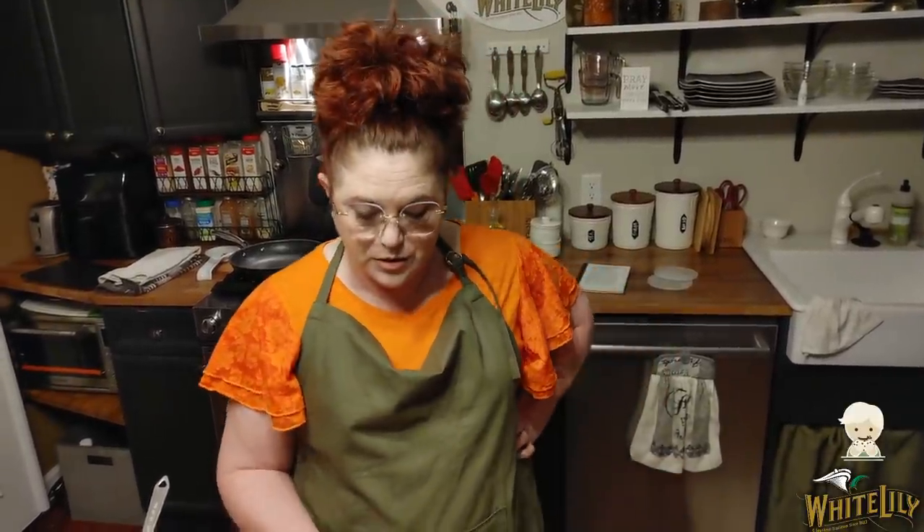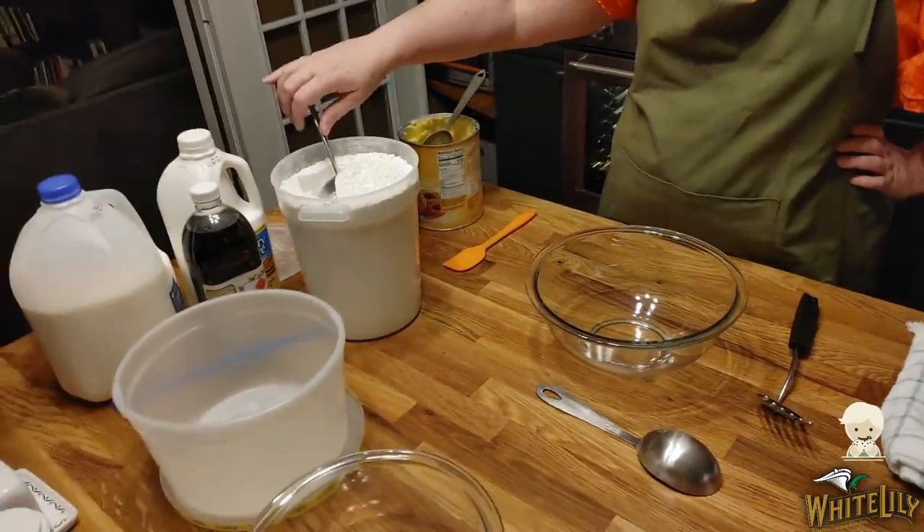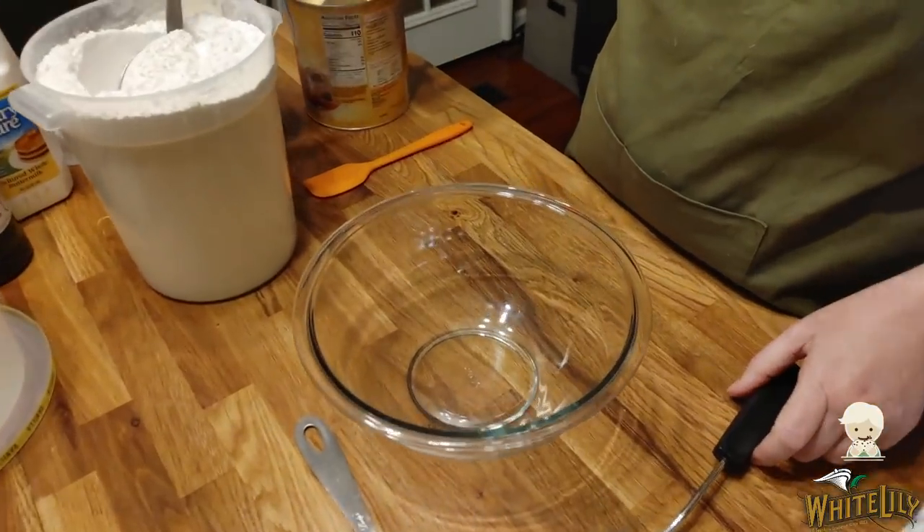I like to mix up a lot of biscuit mix and have it handy, because then you can make biscuits for two or pancakes for three, and it's a lot easier to use. Boy, is it better than using something like Bisquick. I'm going to show you how quick you can do it. You can use your stand mixer or you can do it by hand if you've got a blending fork like I do.